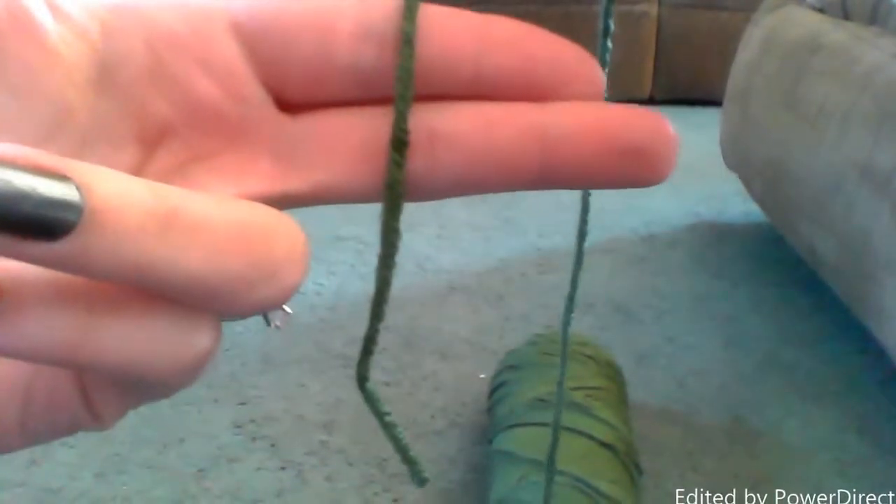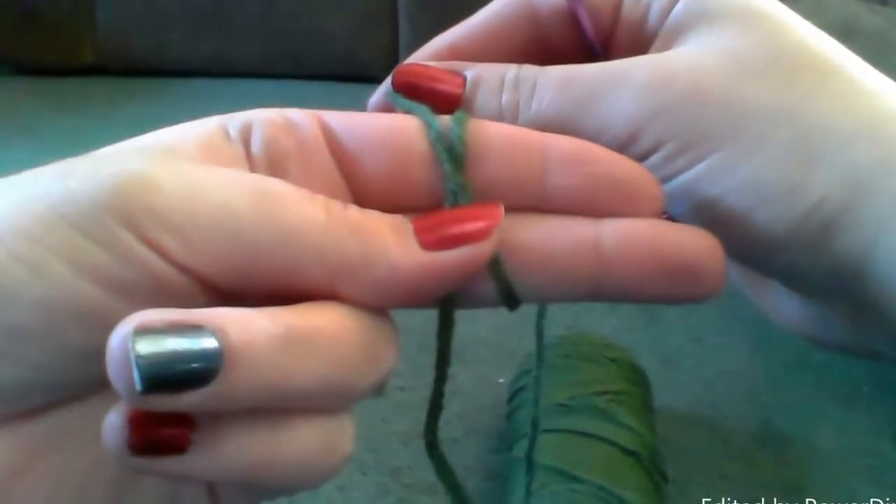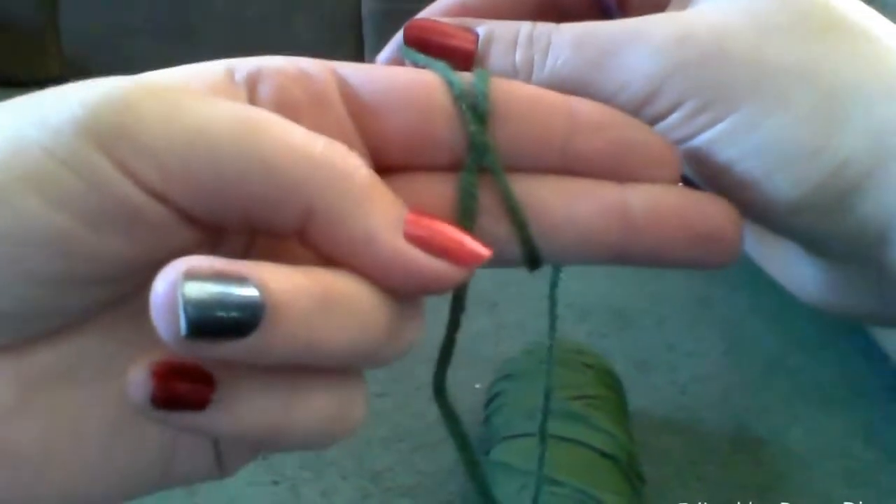So first, to start the slipknot, you want to put the yarn around your fingers like so. Wrap it around and make an X. I like to hold it right where it crosses.